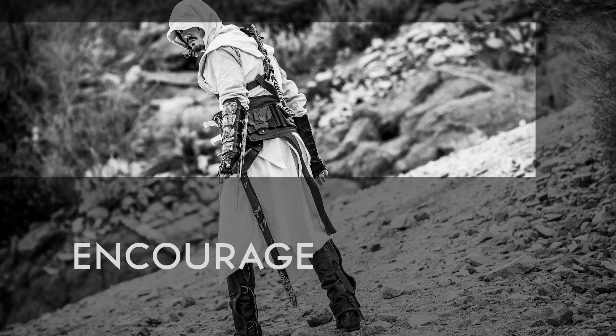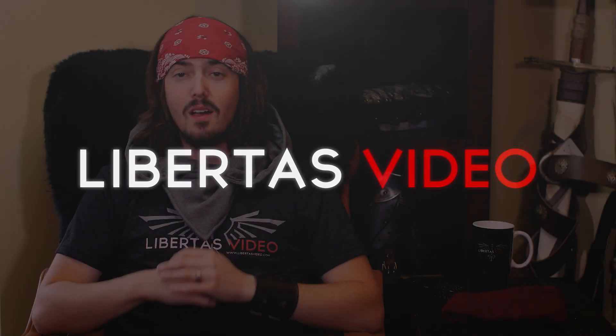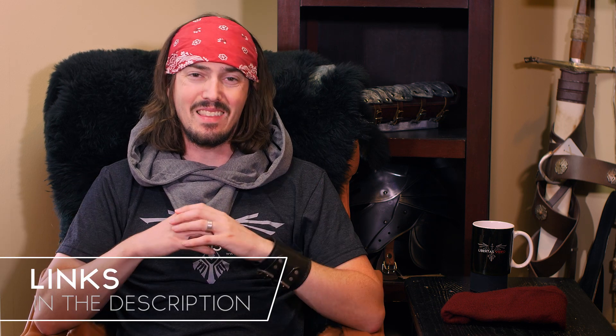Today on Libertas Video we review this Assassin's Creed inspired hood. Welcome to Libertas Video, the channel dedicated to encouraging, entertaining and inspiring you through costume and prop builds and reviews. This hood will be linked in the description below — that will be an affiliate link, so if you use it we will receive a small commission at no additional cost to you.